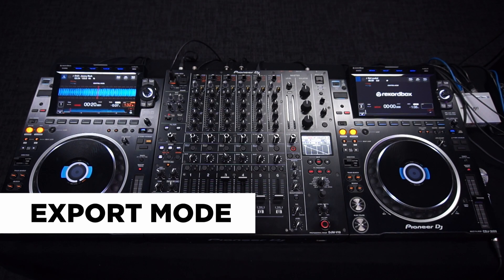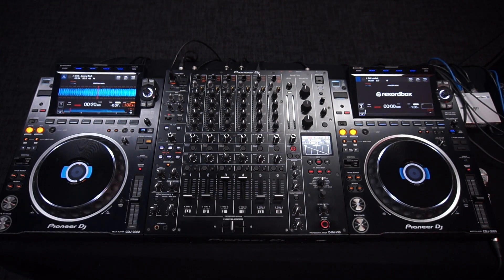Let's look at using export mode. Simply, you're using your computer as a glorified USB drive to your set. Let's first of all look at the connections.